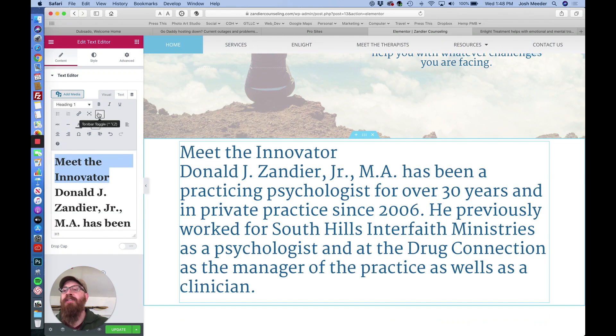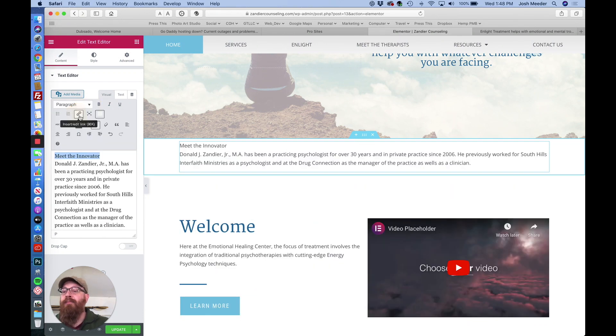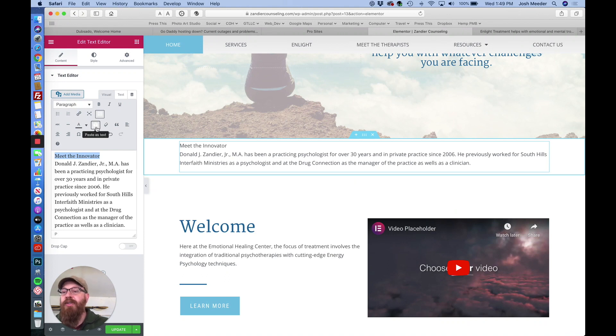From this point you can use the editor to do your title blocks and the formatting that you need. Best practice is to make sure you use 'Paste as Text' when pasting in text from any other source, whether it be a Word document, a web page, or copied from a PDF.